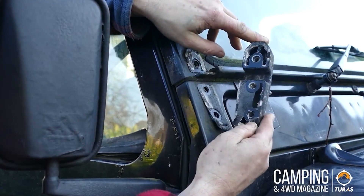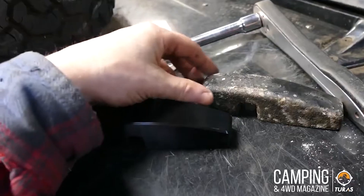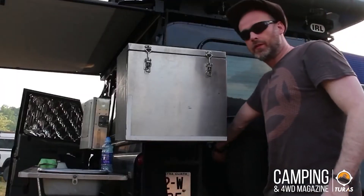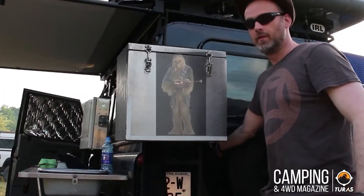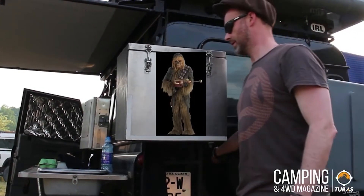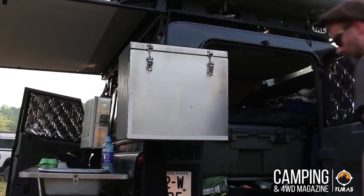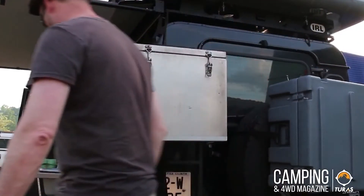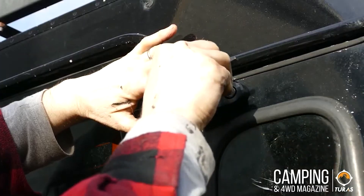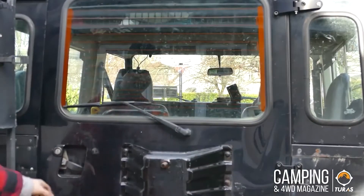Just see how bad they've got over the last 18 years — it's definitely time to change them. This is what I call my Chewbacca door from Star Wars. I kid you not, that is the sound I had to endure over the last couple of years. But after putting on the Off-Road Monkey hinges, the sound is now gone.